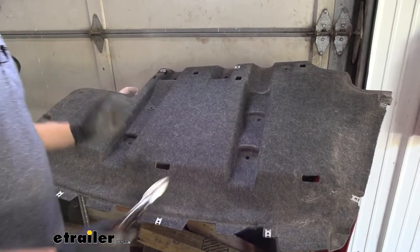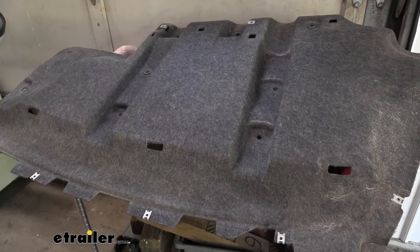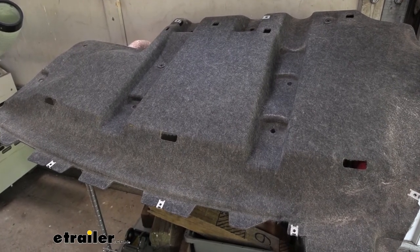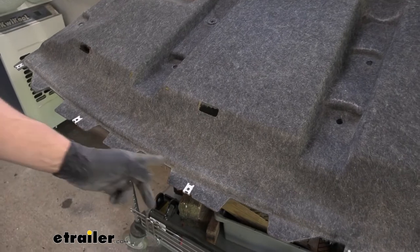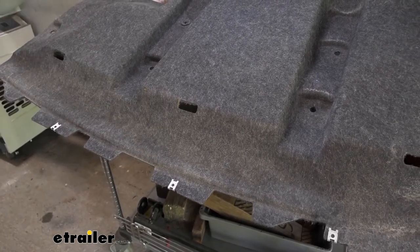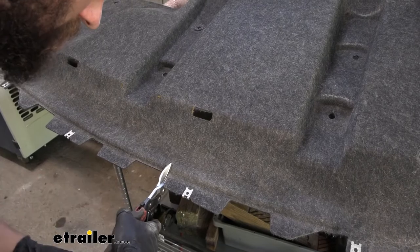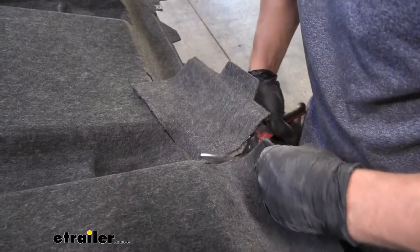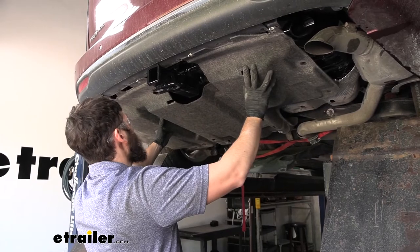Now we're ready to trim the underbody panel — this is the last step of our installation. The instructions tell you to cut out a pretty large area, but it's not really necessary to take out that much. We did a mock-up, set the panel on the vehicle, lined up where the center of the receiver tube opening was going to be, and measured over a couple inches on each side and up a little bit. We're just cutting out a small square for clearance for the receiver tube, while the cross tube stays tucked up behind the panel.